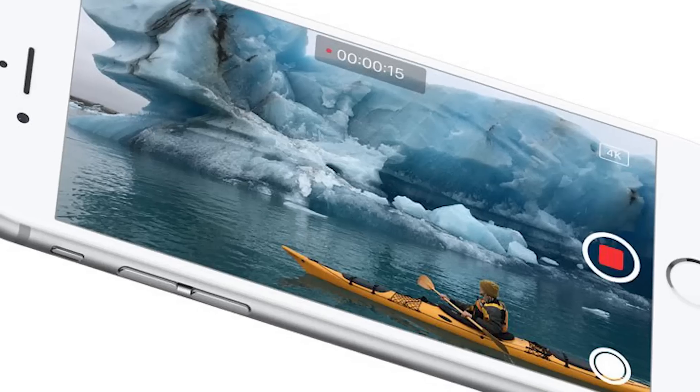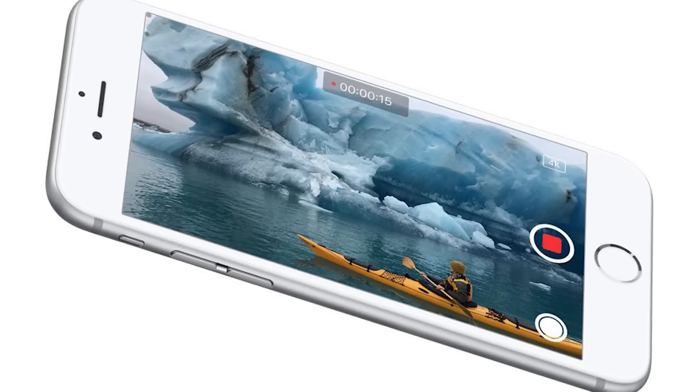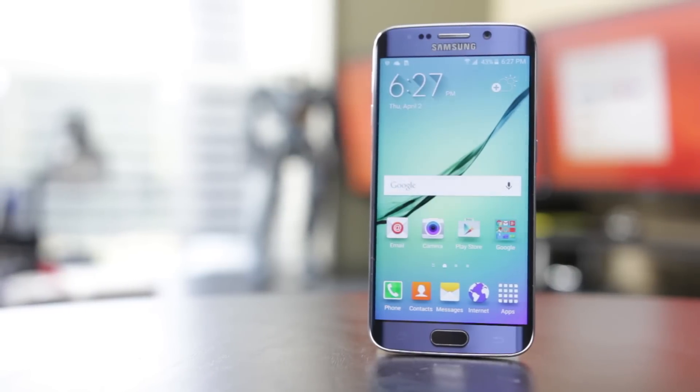Hey folks, how's it going? This is Wanch. Hope you guys are all doing well. In this video we'll be doing a head-to-head specification comparison between the all-new Apple iPhone 6s versus probably one of the most popular Android smartphones out there, the Samsung Galaxy S6. We're going to be specifically concentrating on the core specification differences between the two in terms of camera specs, screen size, and all those great things. So without any further ado, let's get right into this comparison.